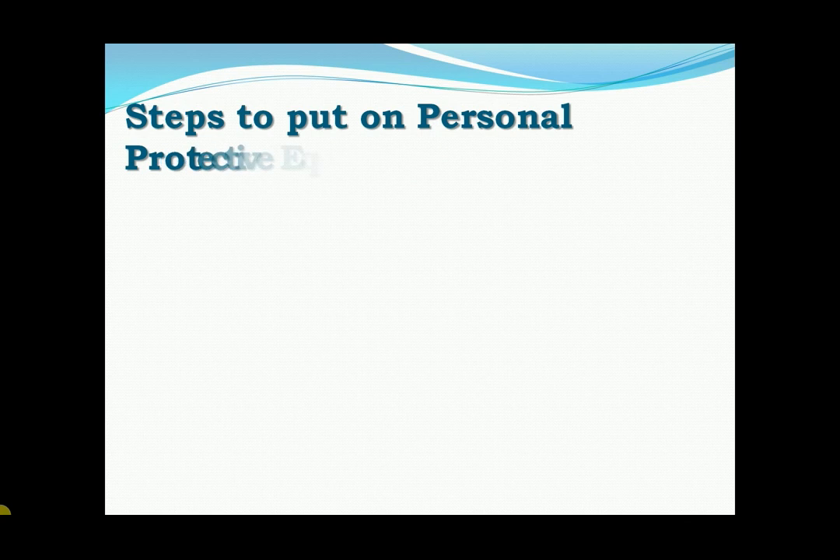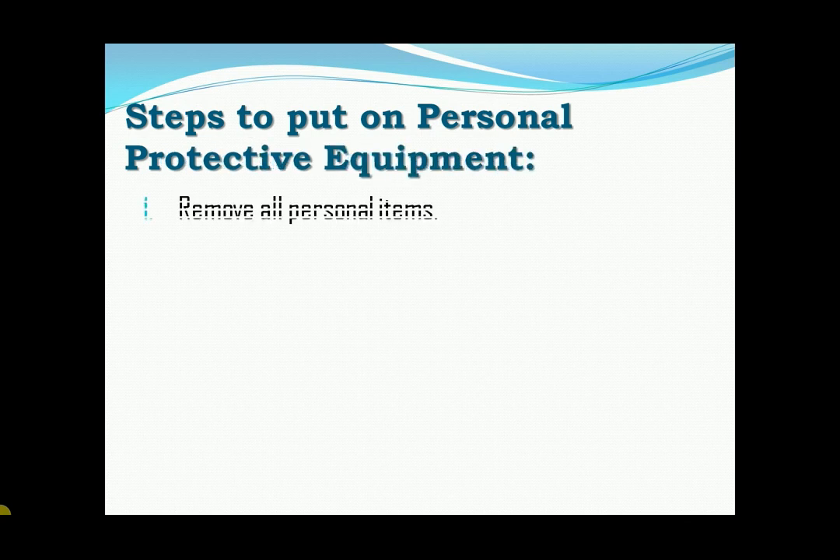Steps to put on personal protective equipment. First, remove all personal items like gadgets, pens, jewelry, watch, cellular phones, etc.